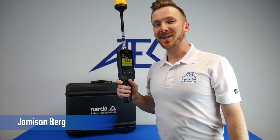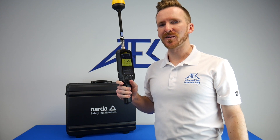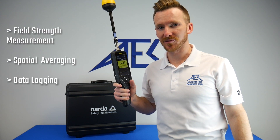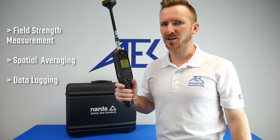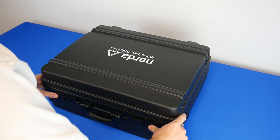Hey, Jameson here with Advanced Test Equipment. Today I have the new NARDA Fieldman RF Survey Meter, and we're going to check out all the capabilities that this unit has, including E field strength measurement, spatial averaging, as well as data logging over time. Let's check it out.